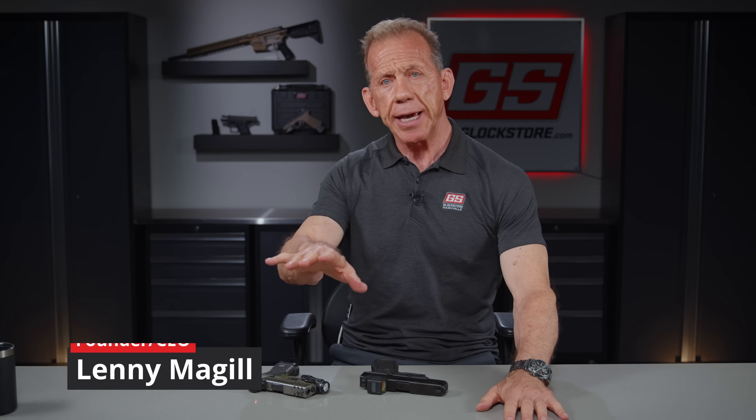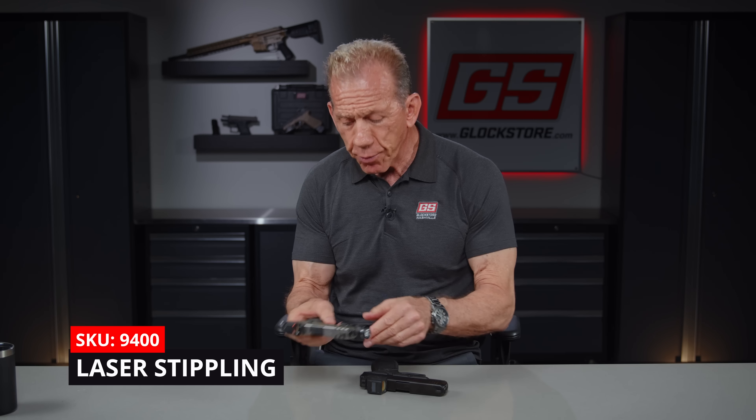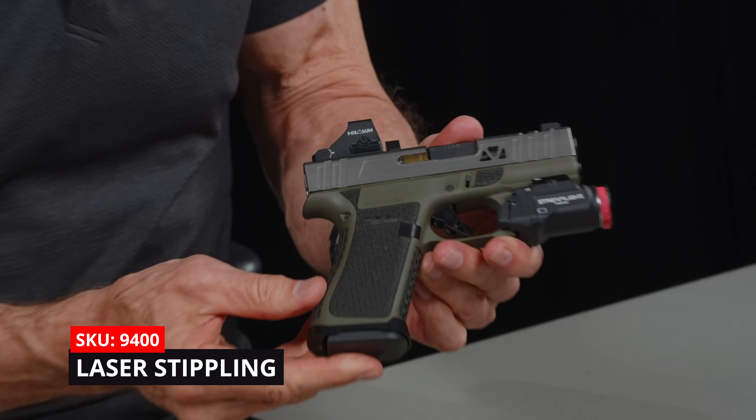Hey there, it's Lenny McGill with the Glock Store Performance and Custom Shop here in the Nashville studios today, and I'm going to show you a couple of custom guns with particular emphasis on the new laser stippling that we are providing that I think looks pretty cool. And here it is right here — check this out.